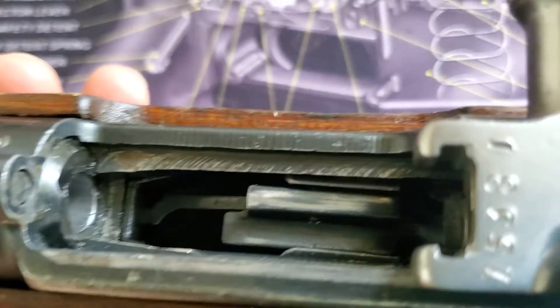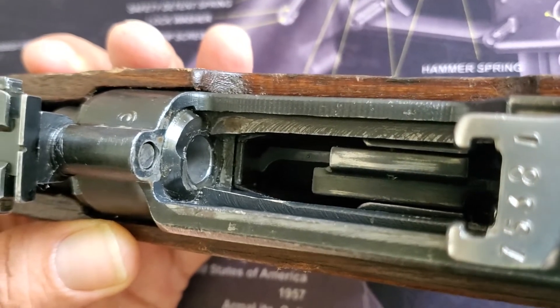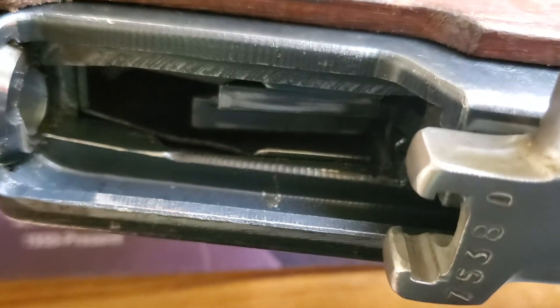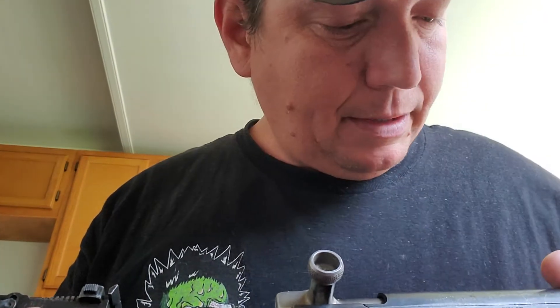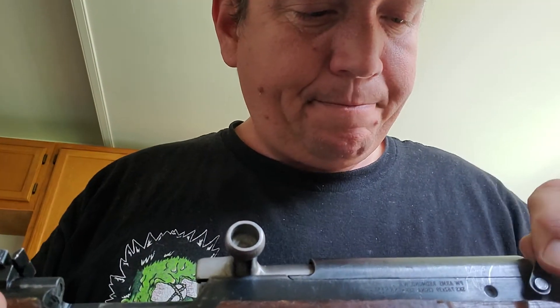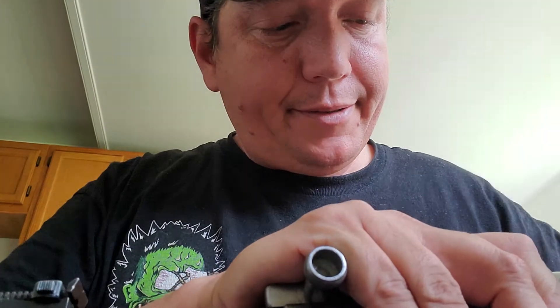Here's a look inside the firearm. Again, I only did a mineral spirits cleaning and not a normal cleaning. I wish I could really show you the barrel because it very much impressed me. I'm going to take it apart a little bit just to show you — trying to keep scratching to a minimum.